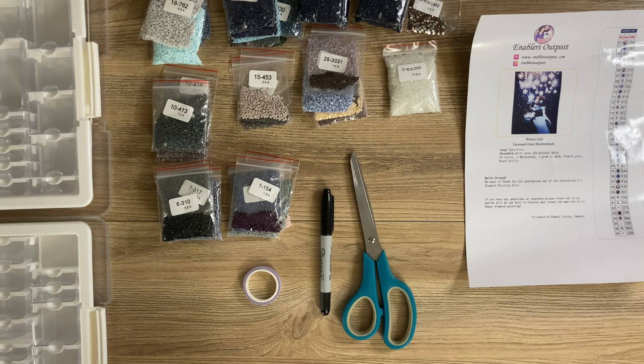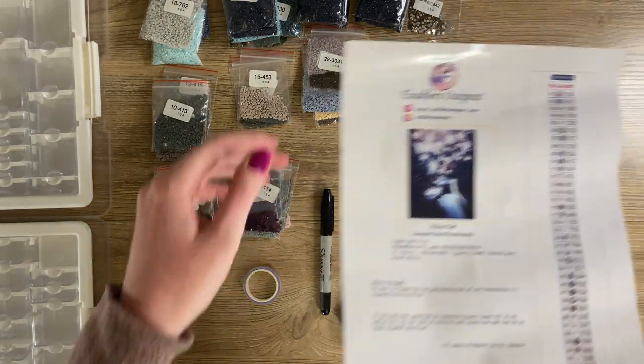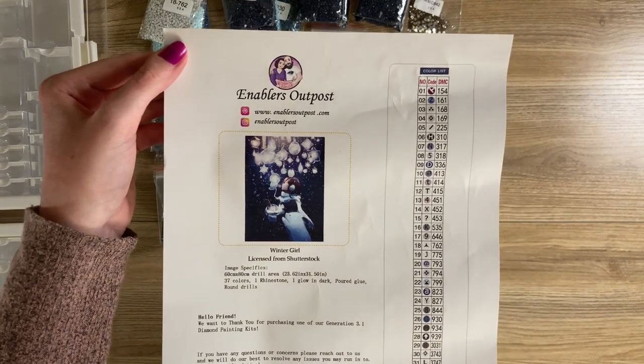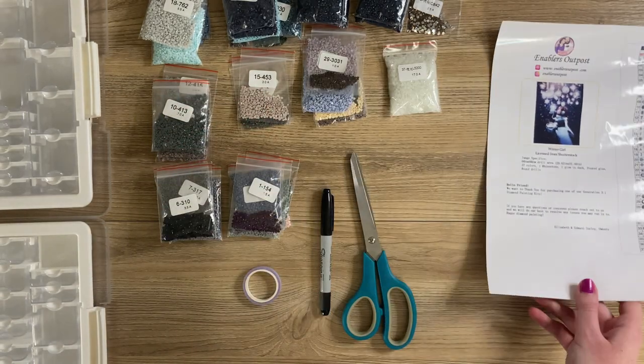Hello all, welcome back to New Chapters. My name is Sarah, and if this is your first time joining me, thank you for stopping by. I'm a hobby hopper, so if this isn't the content you usually watch me for, I hope you enjoy this hobby as well. Today we're going to be kitting up Winter Girl from Enablers Outpost — a Shutterstock licensed image.